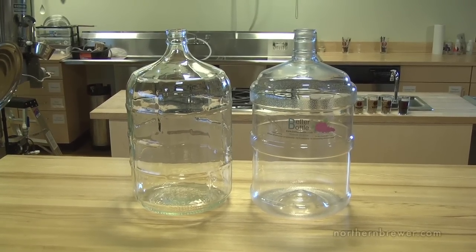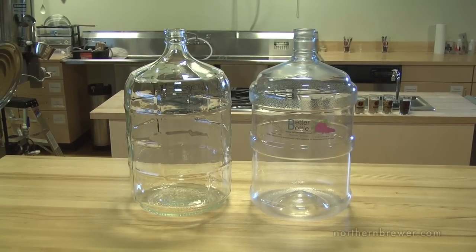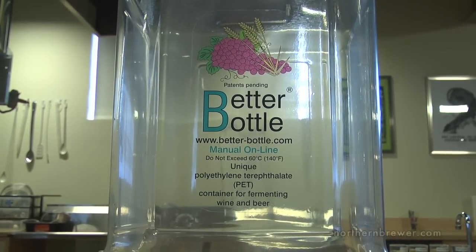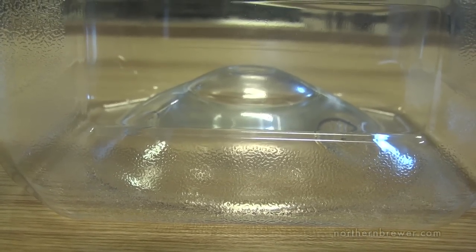The cons however — the surface of the better bottle is not as hard as glass carboys and can be scratched, so you should never use a carboy brush on plastic carboys. In fact, better bottles are hydrophobic so they naturally repel water. This tendency means that they are actually easier to clean with a quick chemical soak.